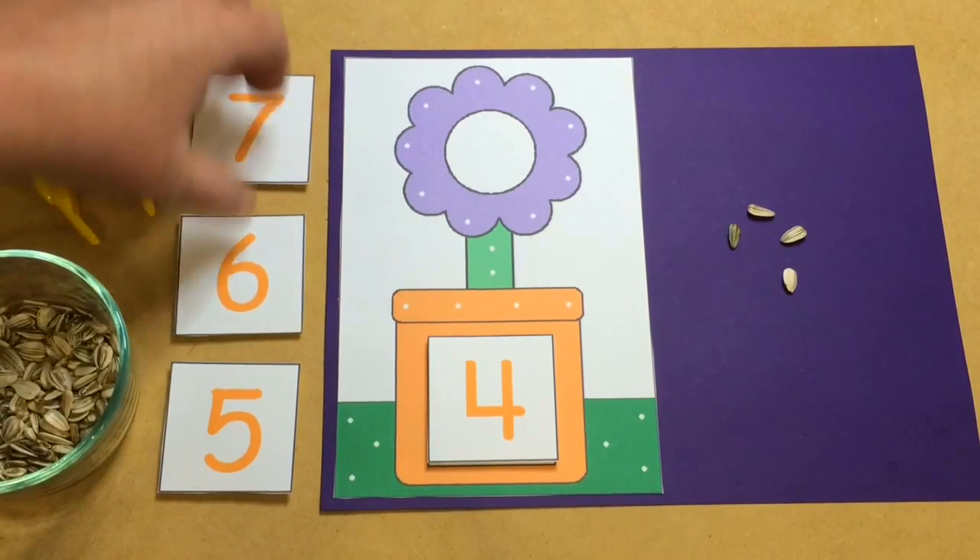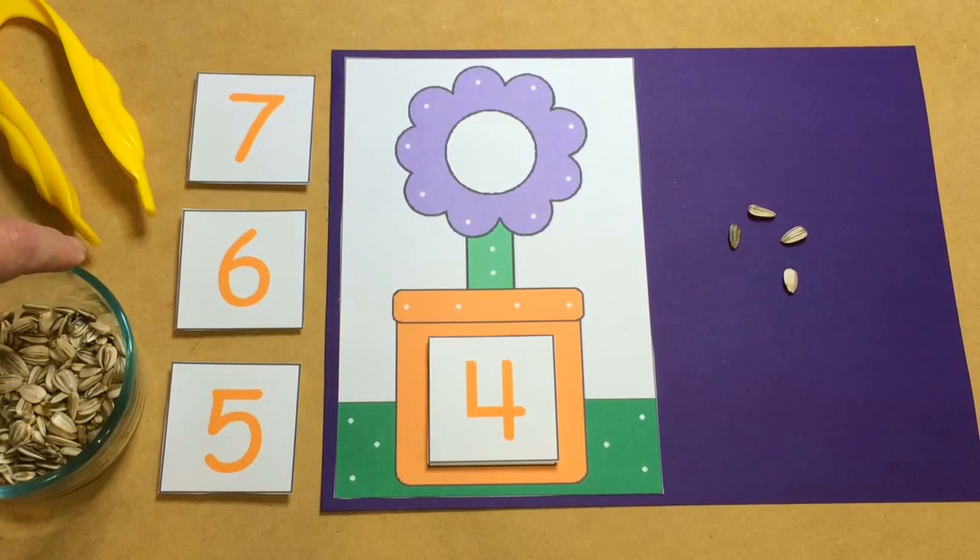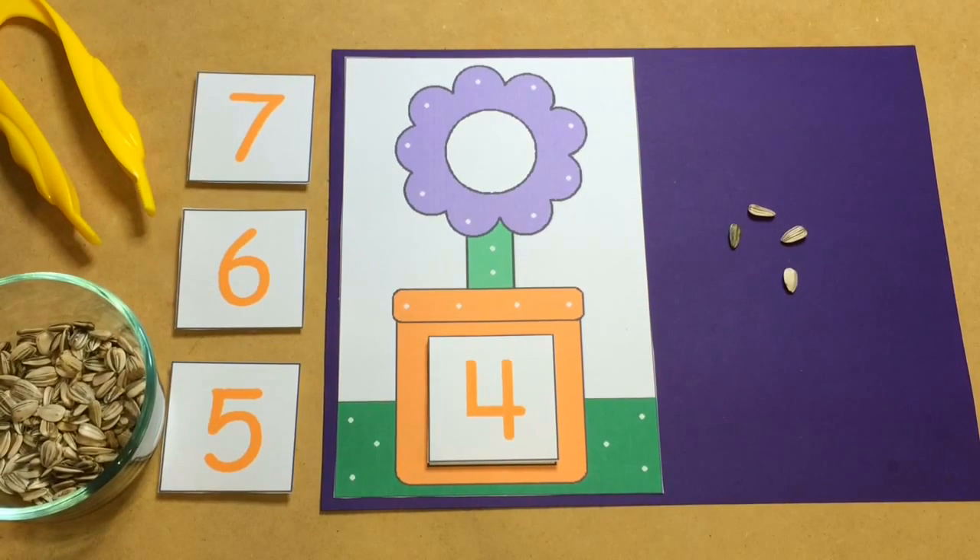As always, your support is truly appreciated. For Flower Seed Counting, I'm Shelley Lovett with ChildCareLand.com — thanks for watching.